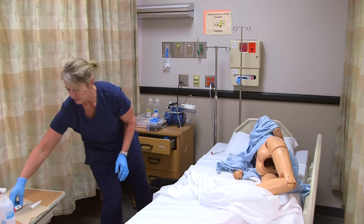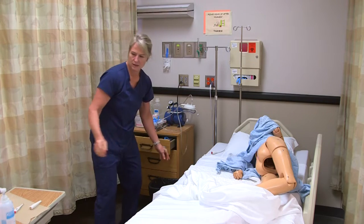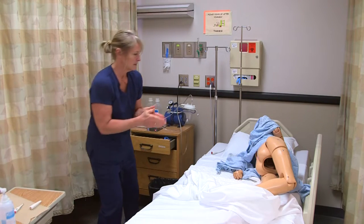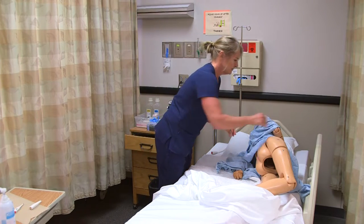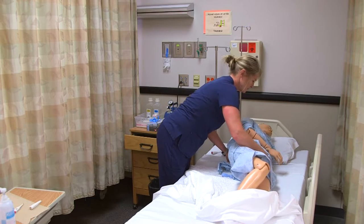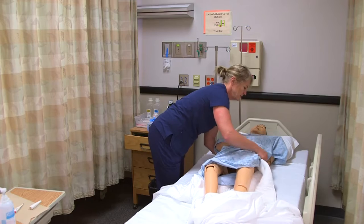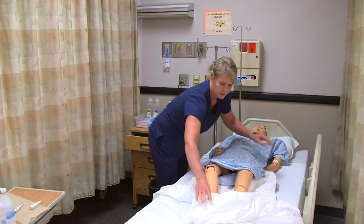I'll put the thermometer back on my barrier and take my gloves off, sanitize, and then get Lee positioned again. 'Lee, I'm going to use the lift sheet to roll you back onto your back — careful over your arm here.'